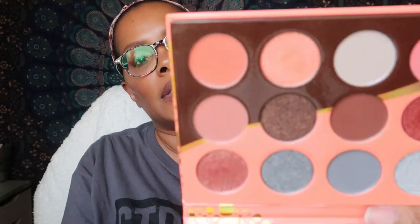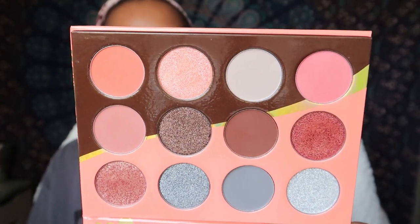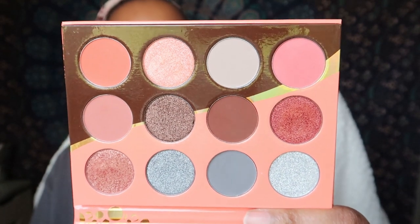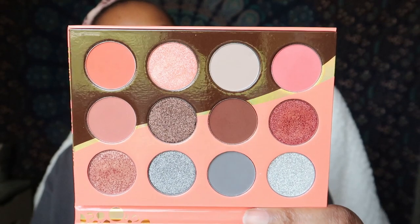When I saw this on Instagram I instantly knew I had to get it. This is what the color scheme is looking like — unlike any other palette that I have. I love the cool tones and the warm tones all mixed together. I love the grays that they decided to put in with the corals, and I'm going to be doing swatches.